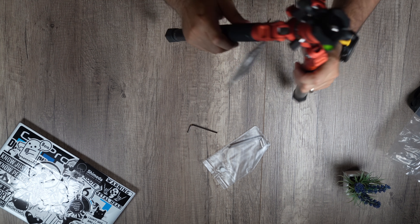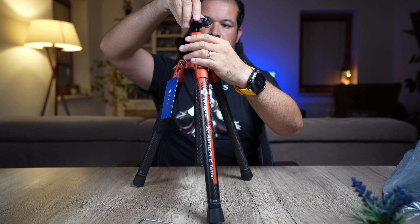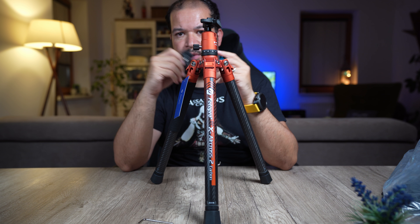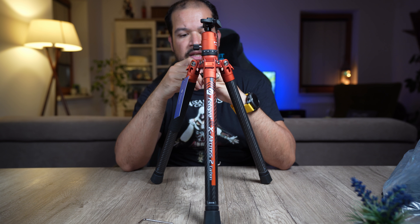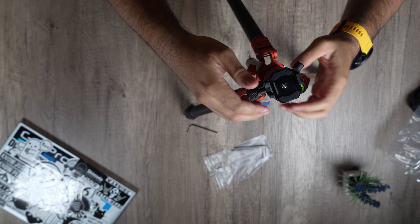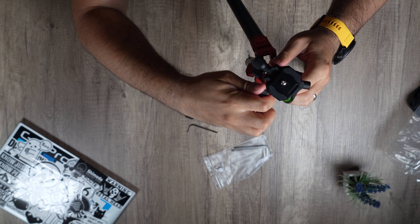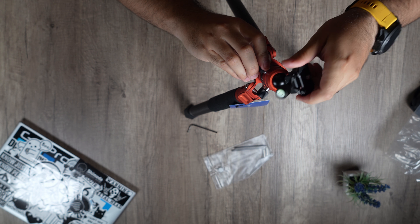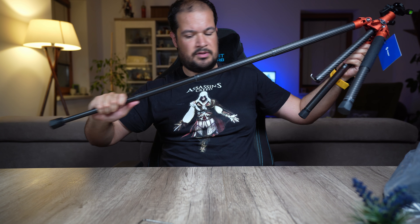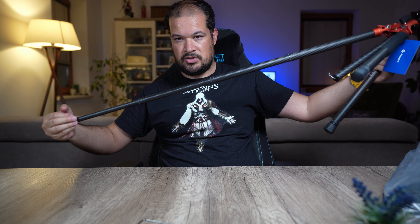You have a small ball head on top that you remove like so. This is an Arca Swiss mount, which is also what I use, so I can put my L brackets on — it's much better to use Arca Swiss. This closes on the mount nicely, and then you can tilt and pan as well. There's a lever to lock the pan and one to unlock the ball head. It's very nice.